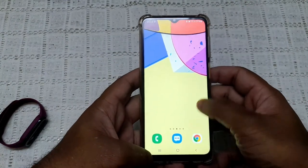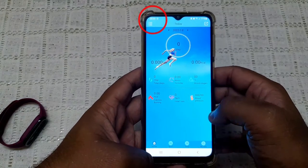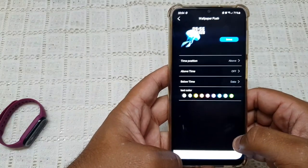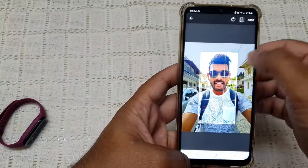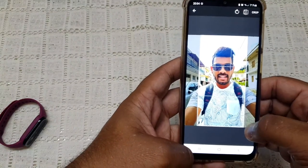Open the Fit Here application on your phone and press on the three bars on the top left corner. Press on wallpaper push and press on select. Open your gallery and choose a picture that you want to use. Crop the picture and press on the crop button.